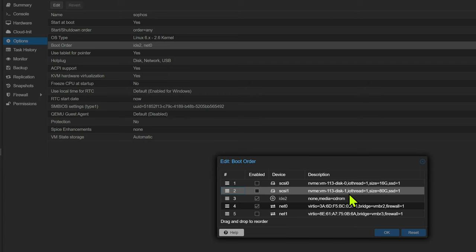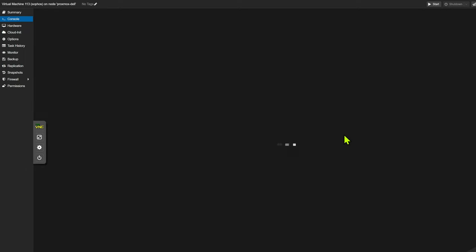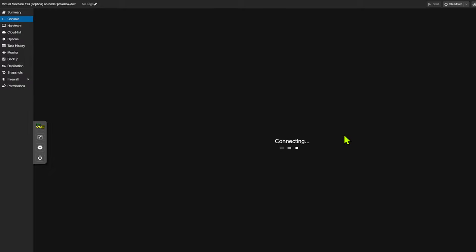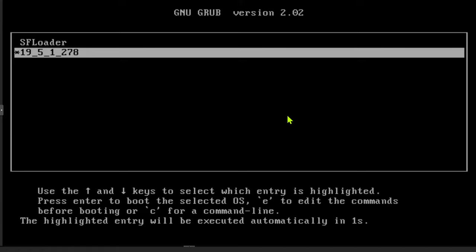That really is as simple as it is. You just need to now start that virtual machine and voila — it will automatically install and present you with the login page. You need to log in using the default password, which is admin. Accept the license agreement, and once you've done that, you should be ready to go by connecting into your firewall.